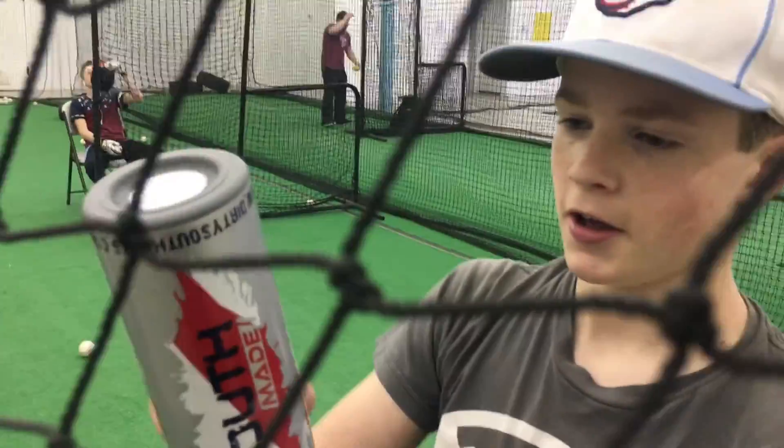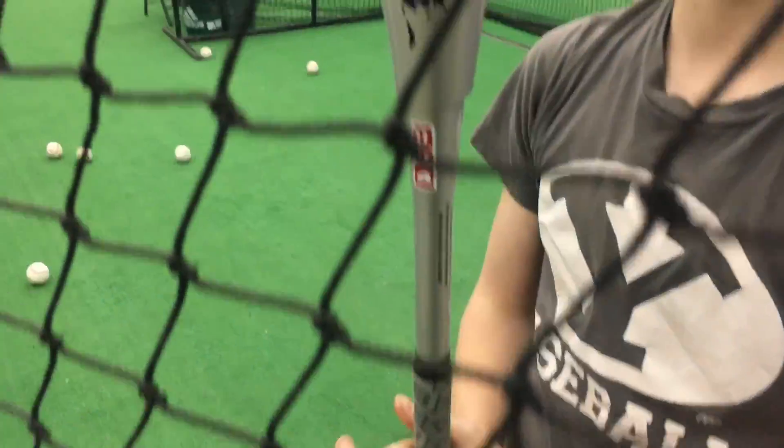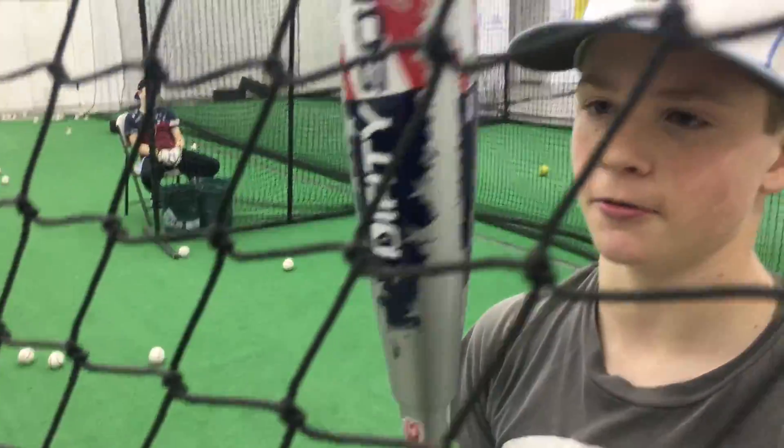You're probably one of the first people in the country to hit with it. Tell us what you think. Feels good. You can tell it will hurt your hands if you hit it on the end cap — I hit it right there one time and it hurt pretty bad. And the ball's not even coming that fast.